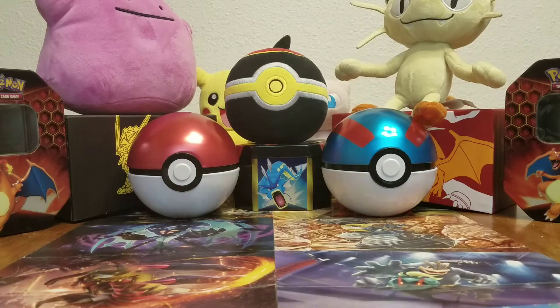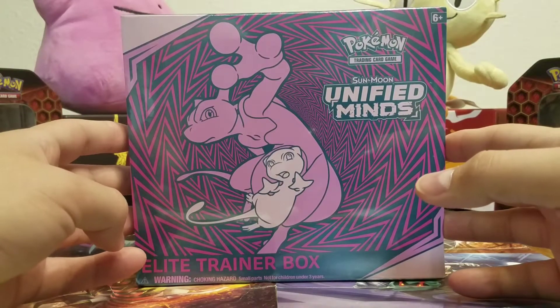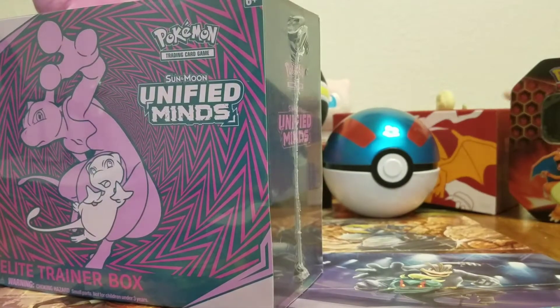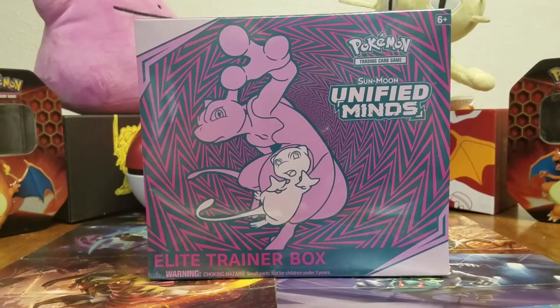What's up Pokemon fans, welcome back to JT's Pokemon. Today it is redemption day — we're going to be opening up another Unified Minds Elite Trainer Box. This is actually the replacement one they sent me. I got an Elite Trainer Box and a lot of the packs seemed like they were tampered with. I sent pictures to the Pokemon Company and they confirmed my packs were indeed tampered with.